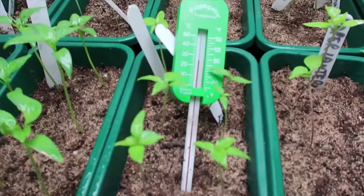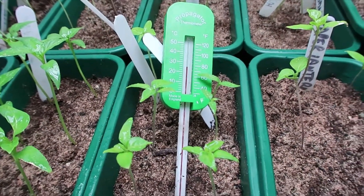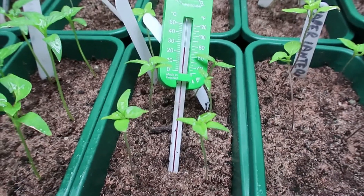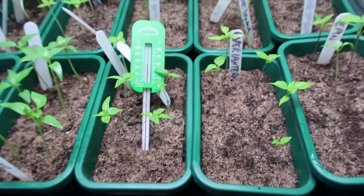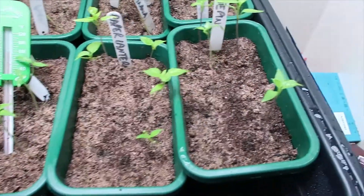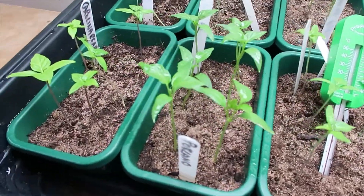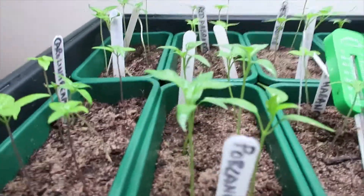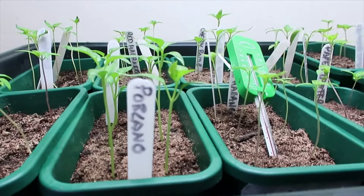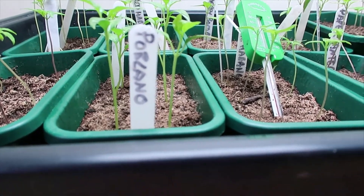I've actually turned it off at the minute — you can hopefully see the temperature there is just over 80, which is a good place for it to be anyway, just because it's in a propagator in a heated house. They're all coming on nicely; obviously a few haven't taken, but there's some really strong growth in a lot of the plants. You remember some were getting quite leggy, reaching up for the light — well, this is all about stopping that.